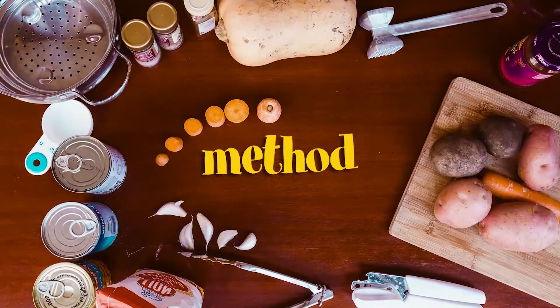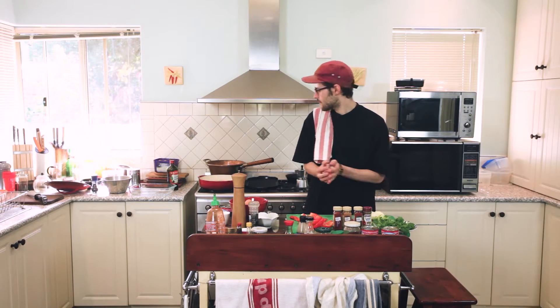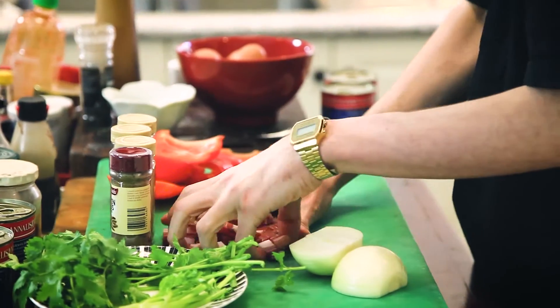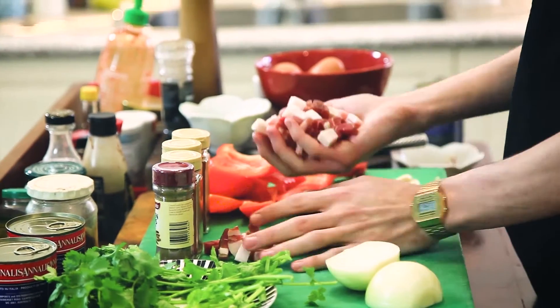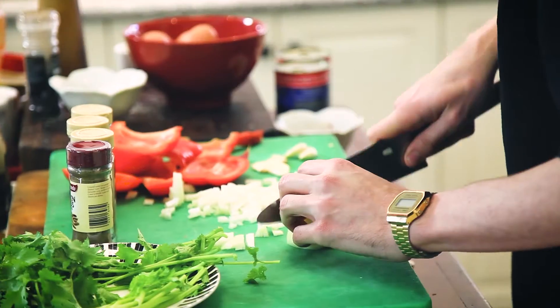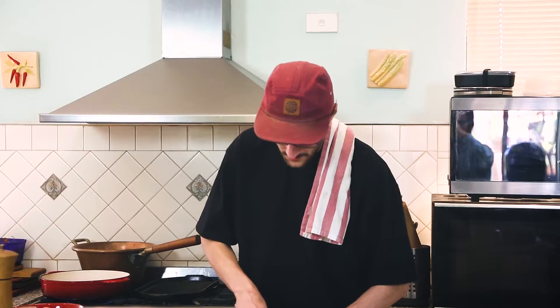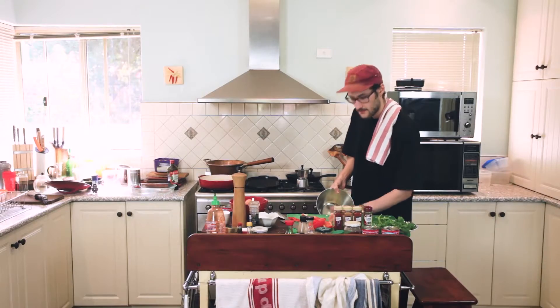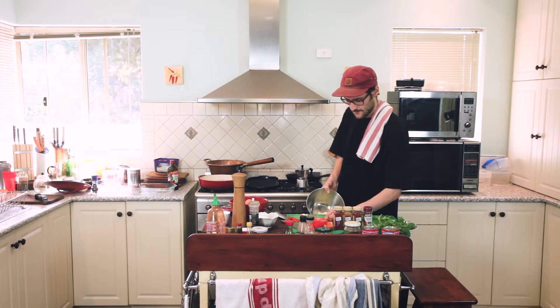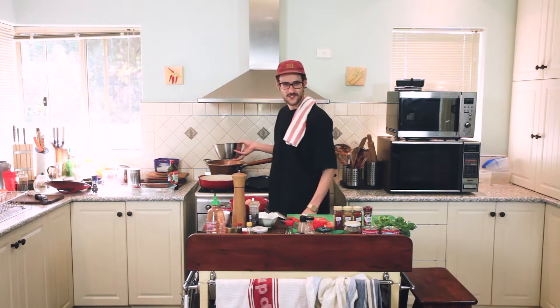So the first thing I'm going to do is fry the pancetta in a hot pan with a little bit of extra virgin olive oil. In a traditional shakshuka, you wouldn't use bacon — of course, no pork — but we're in Australia. Bacon and eggs, you're a little bit hungover. So now I'm just going to dice the onion. Rough and ready, it's shakshuka. This is true peasant food. You're hungover, don't try and get too serious with a knife. When you're cooking, make sure you have ample surface space. Get all your ingredients ready beforehand. There's nothing worse than trying to run around while you've got things on the stove burning.